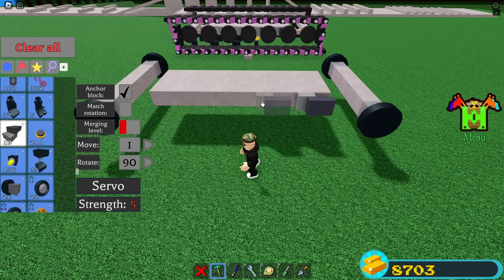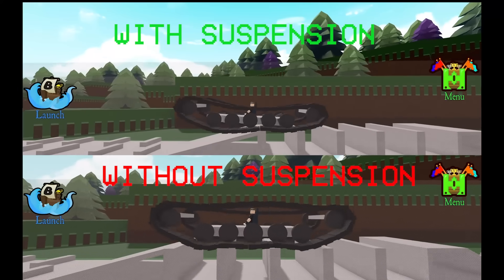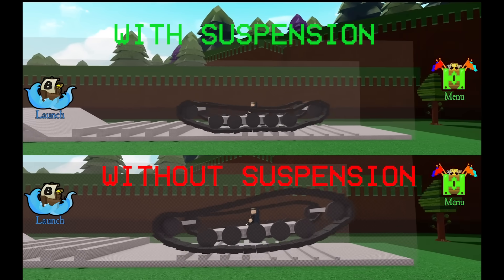So, before we go any further, the servos are for the suspension. Here is a comparison of the tank tracks with and without servo suspension. As you can see, the servo suspension makes it more stable.